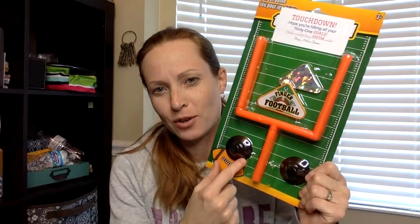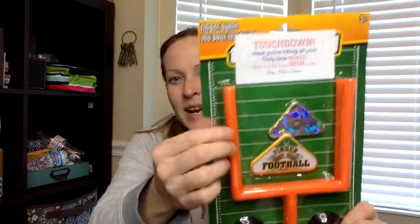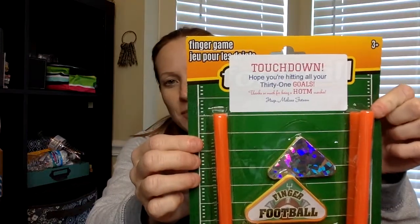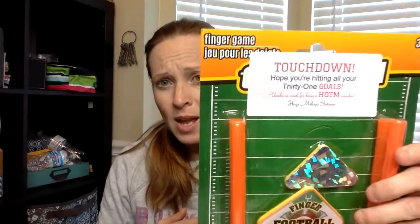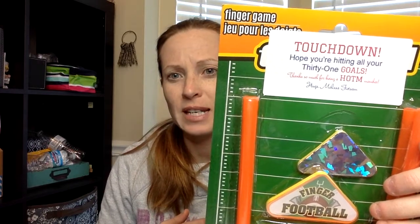This month I have these little touchdown football game things, and I made Avery labels — those are so easy to do. If you haven't been to avery.com, go there, click on design, and you can design the label right inside of Avery. You can even upload pictures like a little football or whatever. It says 'Touchdown! Hope you're hitting all your 31 goals.'